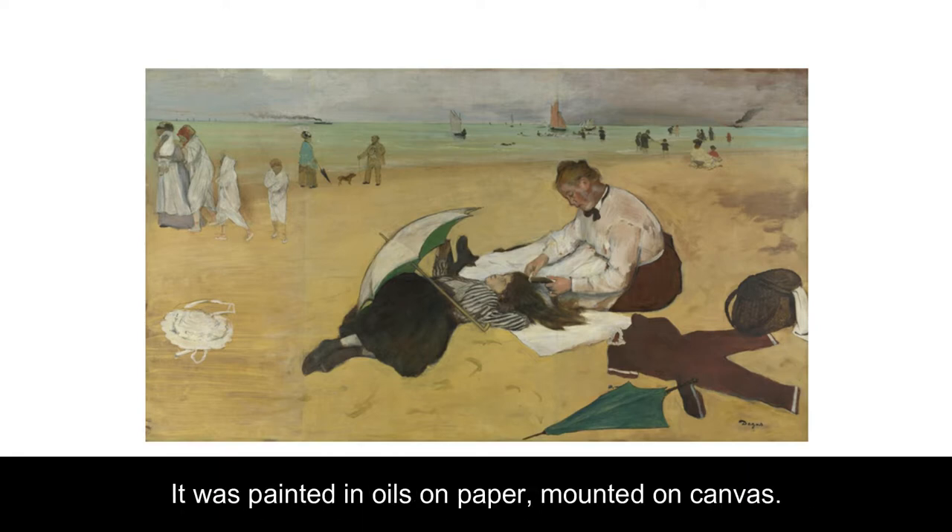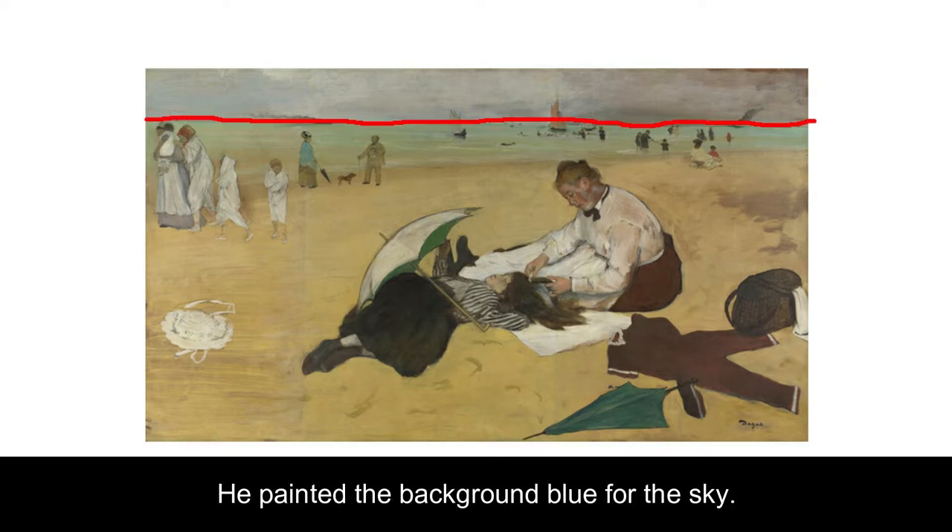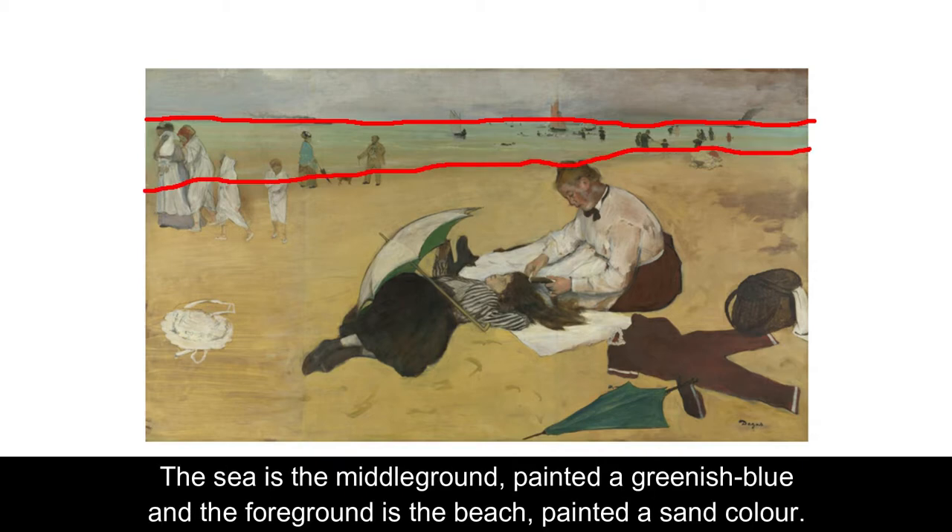It was painted in oils on paper mounted on canvas. Degas created an illusion of space by dividing the painting into three planes using horizontal lines. He painted the background blue for the sky, the sea is the middle ground painted a greenish blue, and the foreground is the beach painted a sand colour.